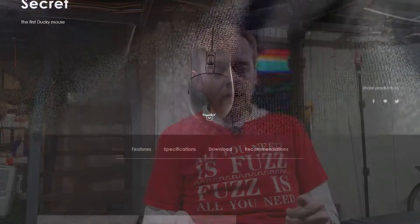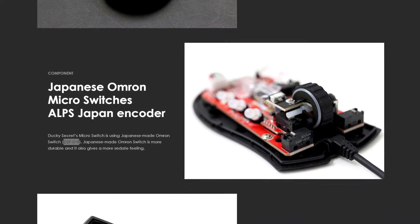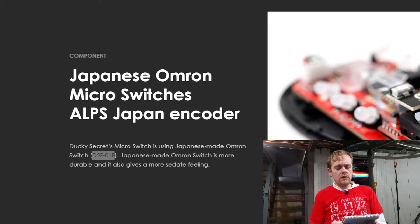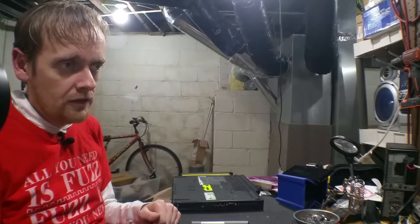I thought about the mouse that inspired this modification, which is the Ducky Secret, and I went to the product page to figure out what switch they were using. It says Japanese Omron microswitches — the D2F-01F. Japanese-made Omron switch is more durable and also gives a more sedate feeling. That's probably why I missed it before, because it uses weird words — bad English translation.